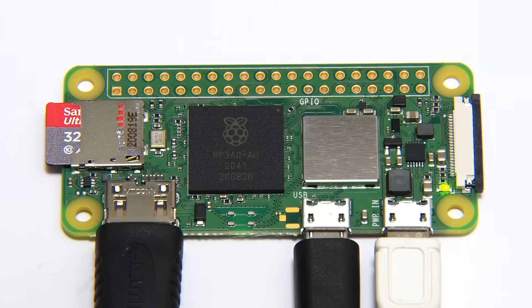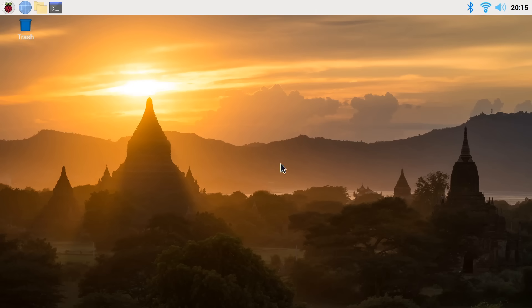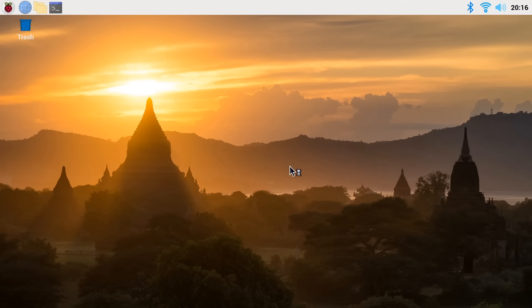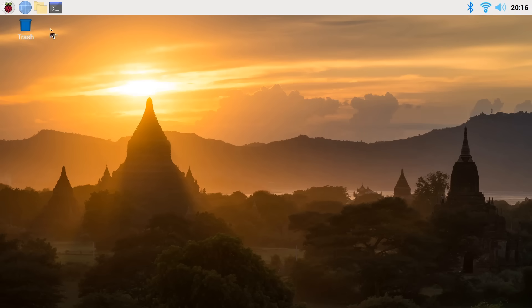I've now got the Raspberry Pi Zero 2W all connected up and running, and if we go across to the desktop we're running Raspberry Pi OS, which is so much more responsive than it is running on the previous Raspberry Pi Zero models — the Raspberry Pi Zero 1 and 1W as I guess we now call them. If I go to the menu it's just crisp, it's just easier to use. Let's run up Geany for a bit of programming — it just comes up so much quicker.